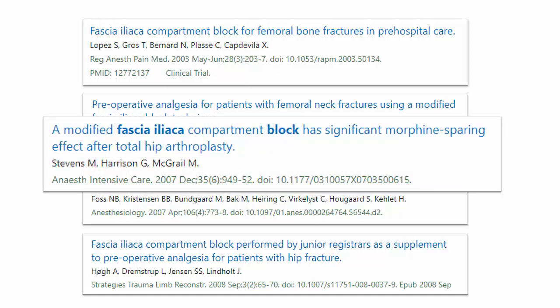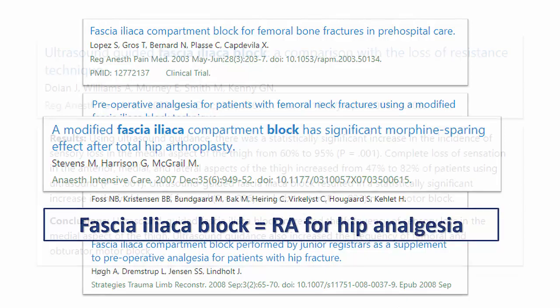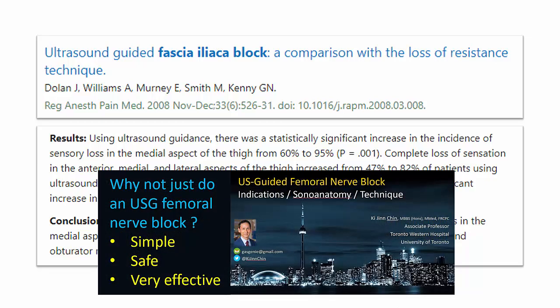From there, it was a natural progression to its application in post-operative analgesia for hip surgery, and the fascia iliaca block is now more or less synonymous with hip analgesia. Not surprisingly, ultrasound guidance improved the success rate of the original landmark-guided technique. However, now that ultrasound has become ubiquitous, the original impetus for the fascia iliaca block no longer applies — the femoral nerve is easily located and blocked with minimal risk using ultrasound guidance, and successful anesthesia is virtually guaranteed.